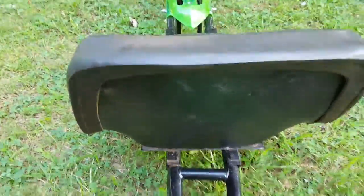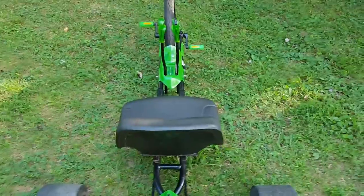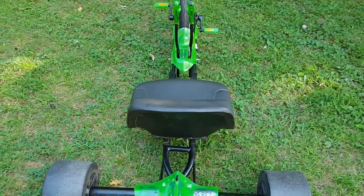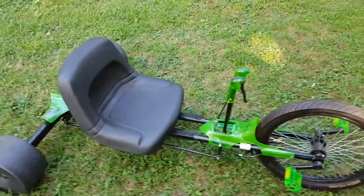The other problem I ran into was somebody really short — like if some kid wants to ride it — the seat is now too far back from the pedals. So I actually made the seat adjustable. Let me flip this thing over and I'll show you the bottom.